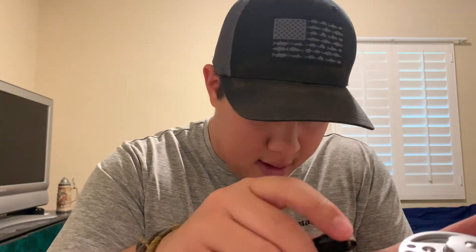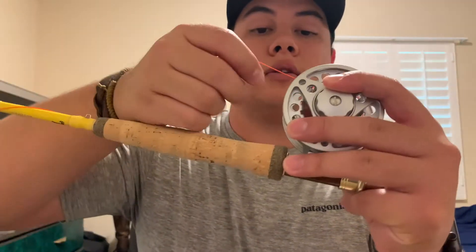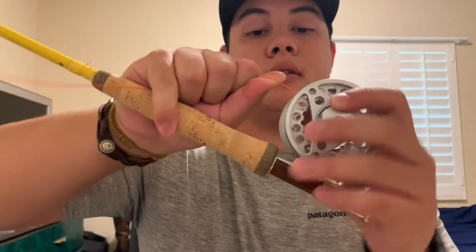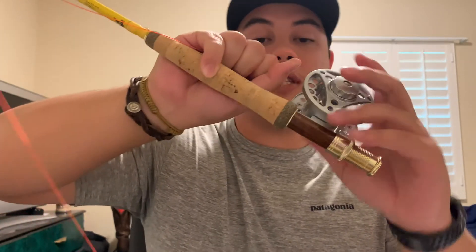There's no need to leave this tag end, so I'm going to go ahead and use my nippers to take that off. It looks like I need to get new nippers — these things are not sharp at all. There we go. After messing with it and trying to clip off that tag end, I'll go ahead and re-tighten this down.